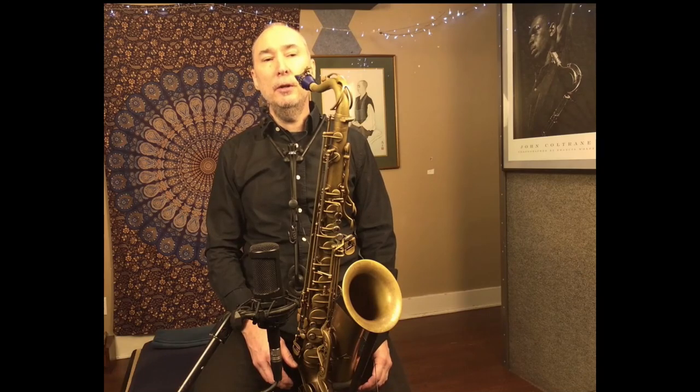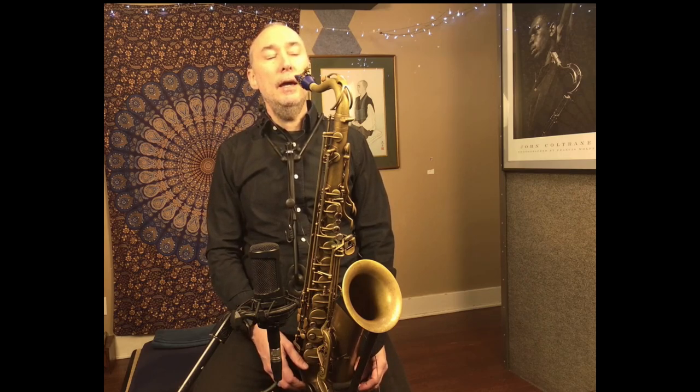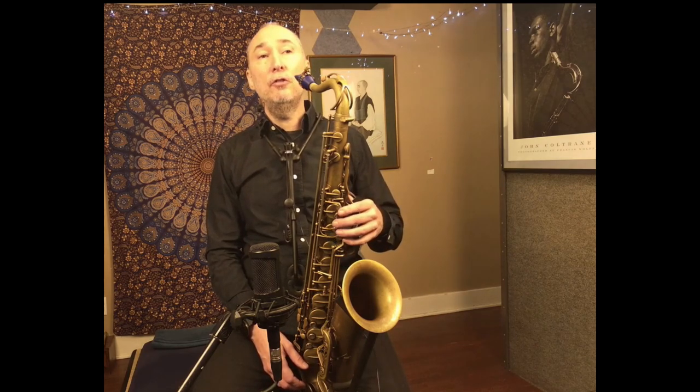Today I wanted to talk a little bit about using space when you improvise. I learned this method from Anthony Wilson, who's a great guitar player, composer, and singer. Basically, you take your hand off the instrument between each phrase.